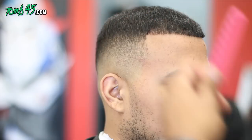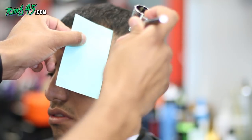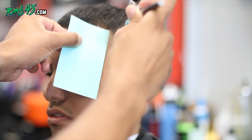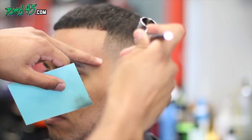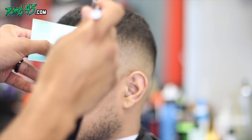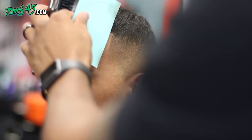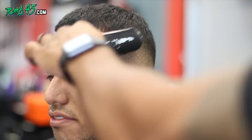Essentially what I'm doing here is his front hairline was a little puffy. I lowered it down with the one and a half guard, just to make it match his corners a little bit better. I feel like that made the haircut look better overall.